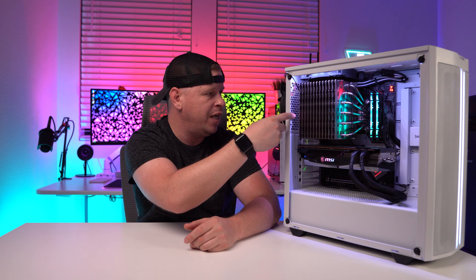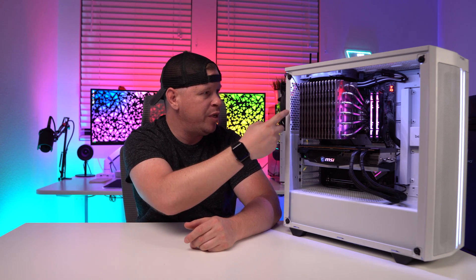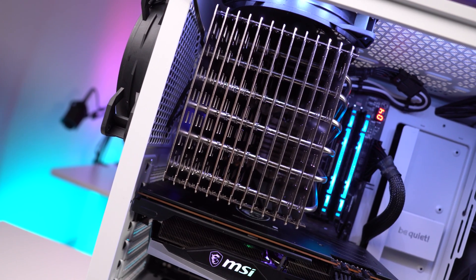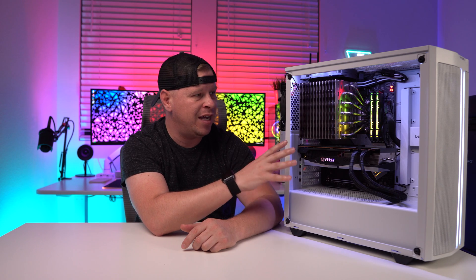Installation was super simple, especially outside the case, but we did run into an issue putting it back in. The heat pipes on the back were rubbing against our case fan, preventing it from spinning. We ended up mounting the fan on the outside of the case for testing purposes. Definitely check the cooler's dimensions and clearance for any fans on the top or rear of your case — we were using the be quiet! Pure Base 500 DX, which is a more compact mid tower.